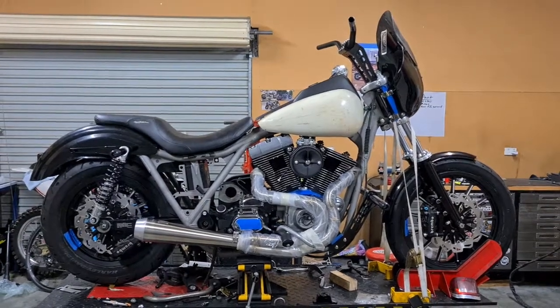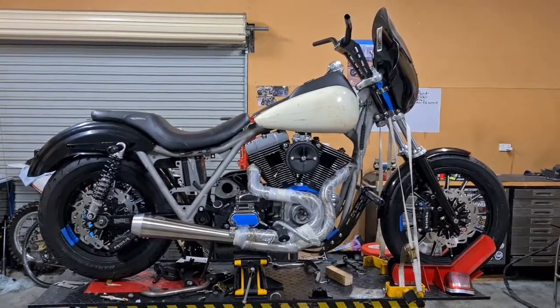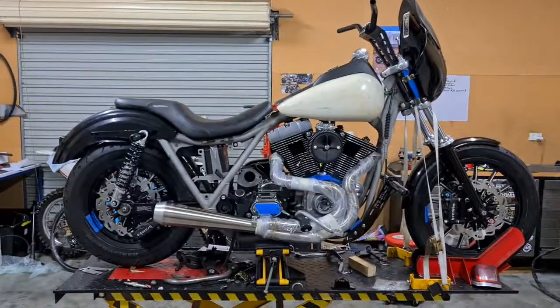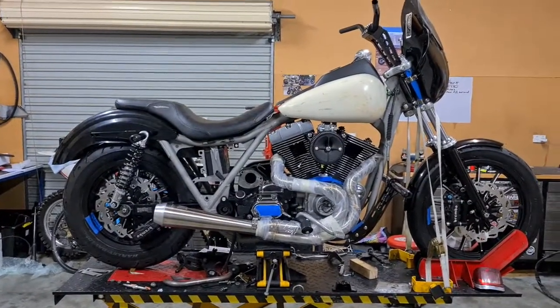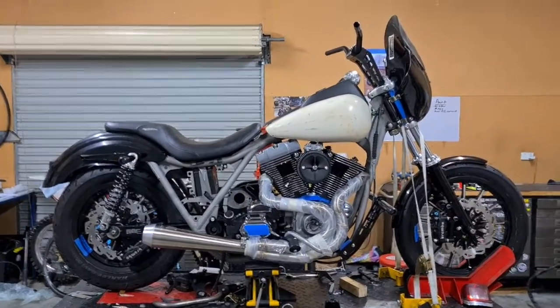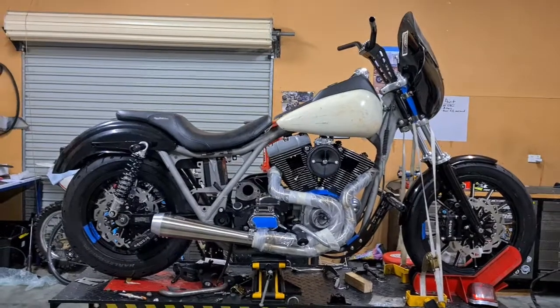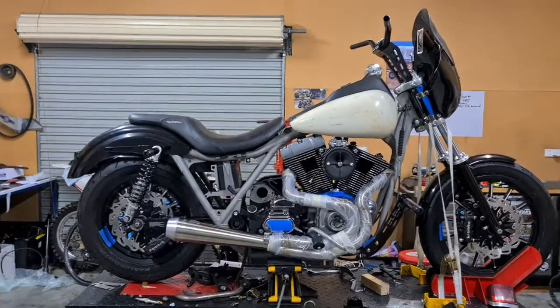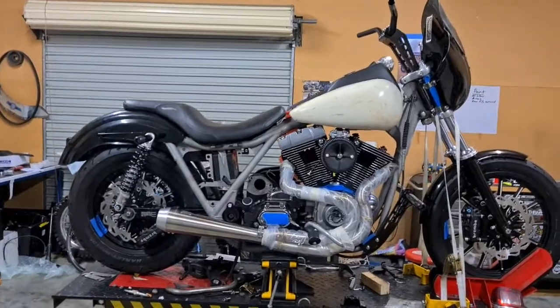Alright, we're back and filming a position update on where the bike's at. Feels like I've kind of been sitting idle for a while now, waiting for parts, waiting for bits and pieces to rock up before I can take that next step on each stage. But we've just got a batch of parts in and I'm probably at the stage where I can strip it down pretty soon.